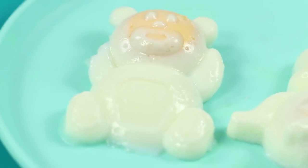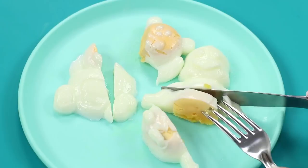Voila — boiled eggs shaped like little animals are ready! Open the molds and lay the eggs on a plate. This is really the pinnacle of culinary art — whoever said that a sloth was not destined to become a master chef?